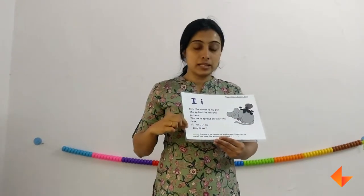When you are singing the rhyme, remember to sing it two to three times with action. Pause after each line and wait for your kids to repeat, then move on to the next line.